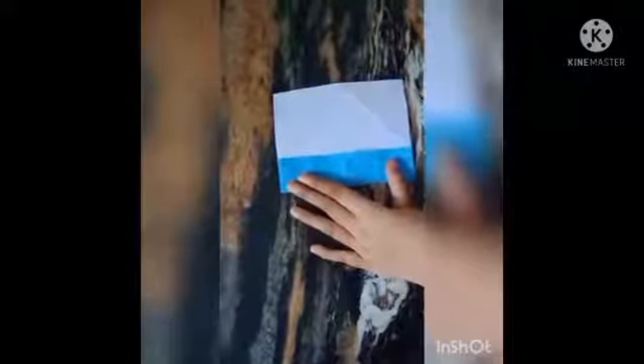Take a marble paper with the white side up and fold it in half. Unfold it and you will get a center line. Now fold the left side to the center line, and then fold the right side to the center line as well.